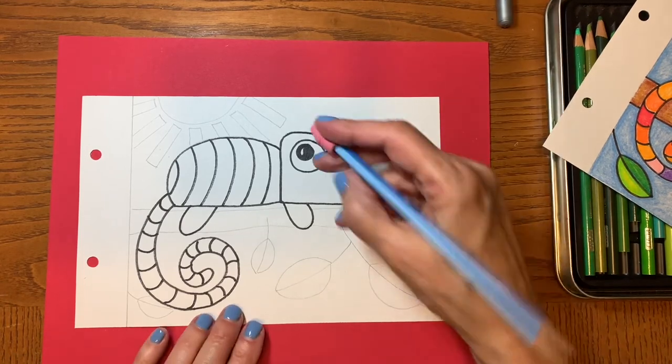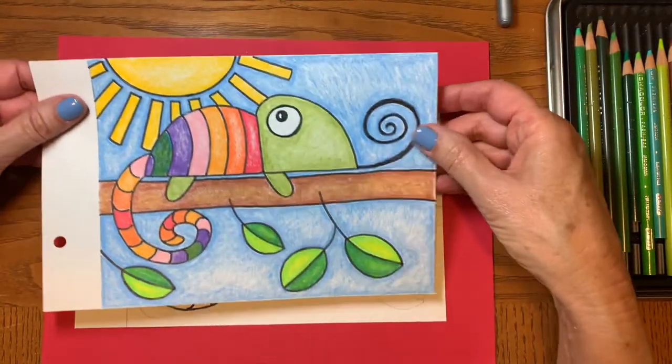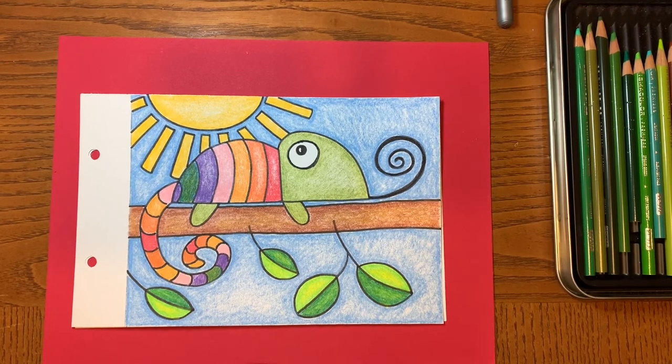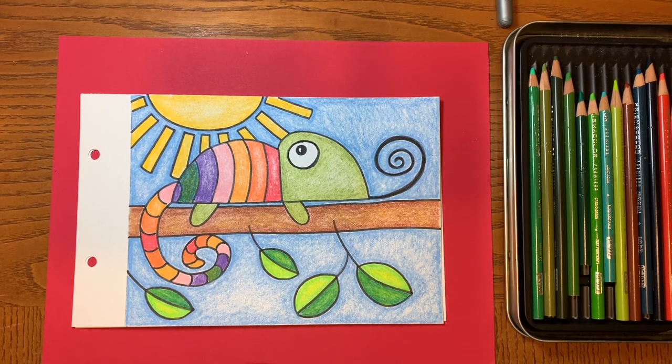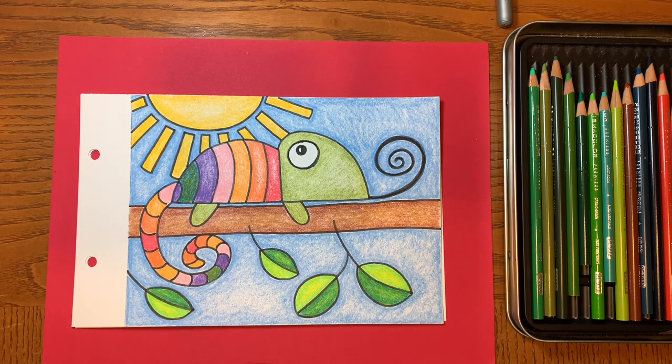Once you've done that you'll go ahead and outline everything else with your marker. This is such a small piece of paper that it worked out really perfectly to color it in with colored pencils. Besides, I think colored pencils are really pretty. So you can make your stripes any colors you want — chameleons come in all different colors. If you went to Madagascar or mainland Africa to see chameleons you would see all different colors and all different sizes. Go ahead and think about what you want your main color to be, your background, your stripes, what you want your chameleon to look like. Have fun coloring it in — it's nice and relaxing. Enjoy your little lizard. See you next time!